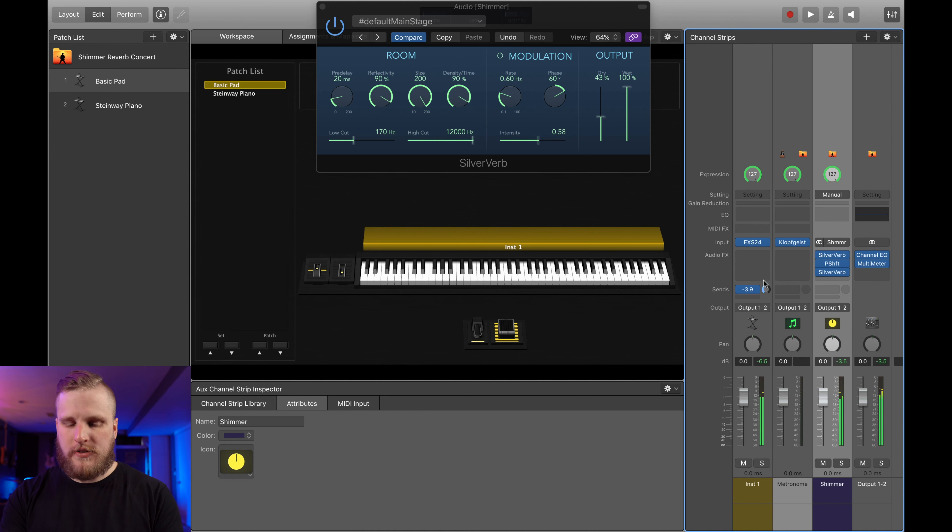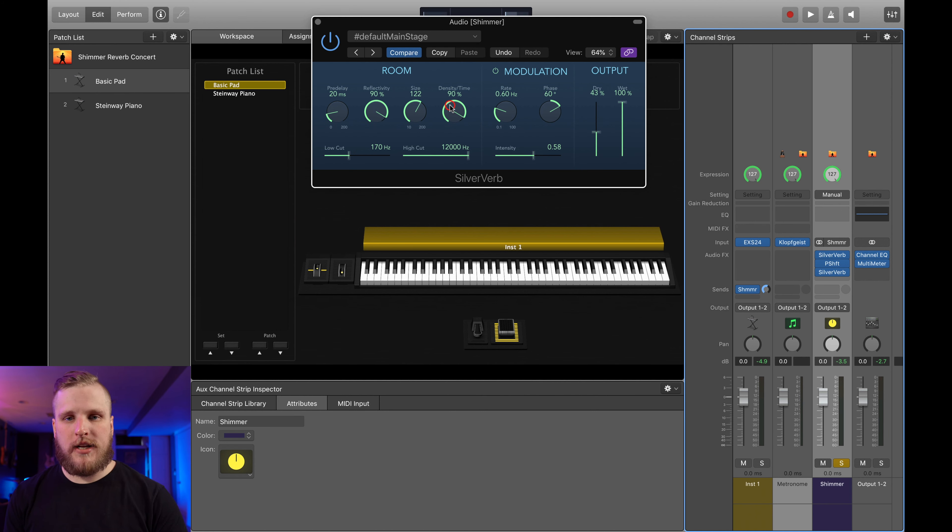Here's our second reverb plugin. Again, we're going to bring the wet amount up to 100. But this time we're also going to bring the dry amount up a little bit, so we're getting some of that initial reverb sound through the pitch shifting and then directly out, rather than just the wet signal of this second reverb. I'm going to add some modulation here, but at about half the rate of the first reverb's modulation — otherwise it's just a little bit too soupy, a little bit too chorused out. And here we can play with the high cut to shape the character of the shimmer reverb effect.